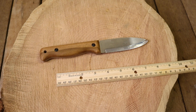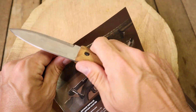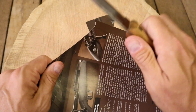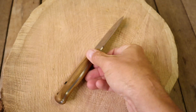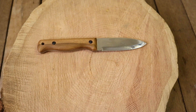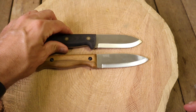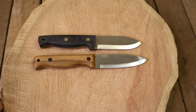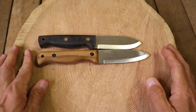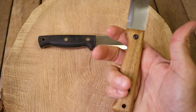We'll check the edge retention real quick. Let's just see if it's sharp. Oh yeah — I haven't done anything to this blade and it just glides right through there. What we have is a Kephart style blade, Scandi grind it looks like. I have a knife that's very similar to this, and that is the Battle Horse Knives Smoky Mountain Razor. We do have more of a blunt style tip on the Smoky Mountain Razor, but the BPS is a hair longer.